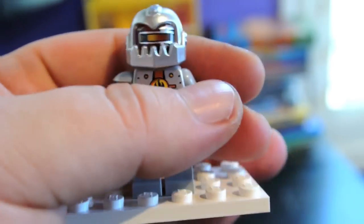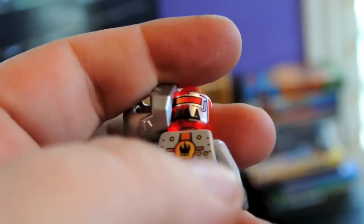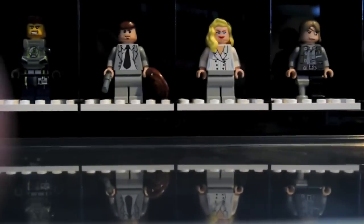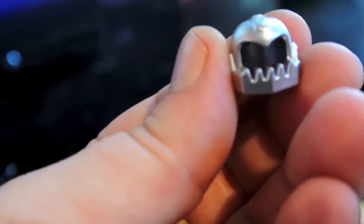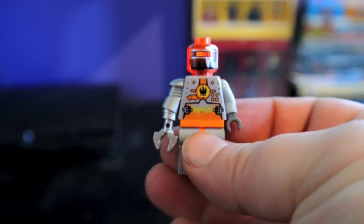This is also a villain from — I forget what they call it, it's probably like a robotic droid. Translucent orange head, pretty cool helmet. We've got a couple more Agents villains here.